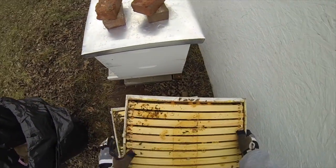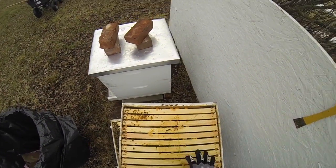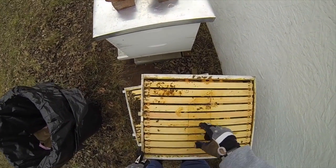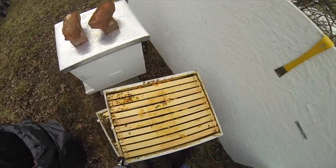It feels like the honey is on this section. This section of the hive feels a lot lighter. Looks like there's more bees in that area.